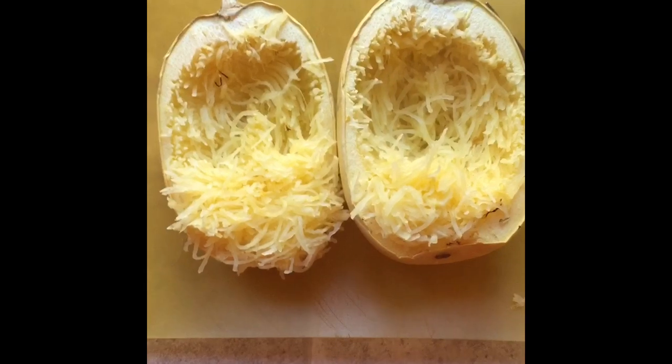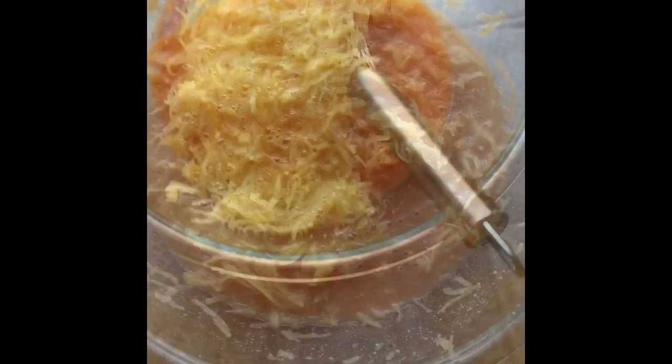Here are my cooked squashes — is this right? We'll find out soon. I've never done this before, but I think it's working. Okay, so that is what I got out of the spaghetti squash.